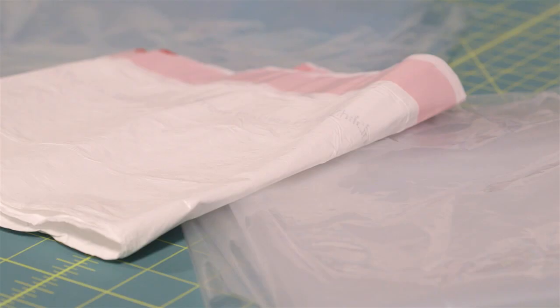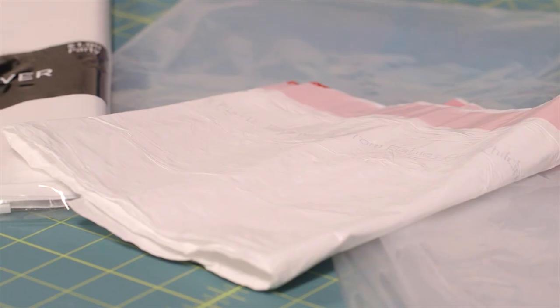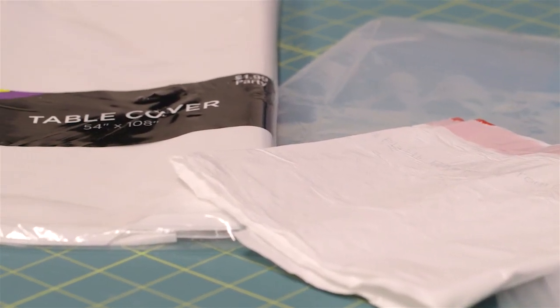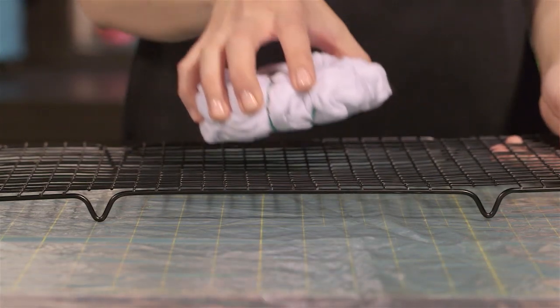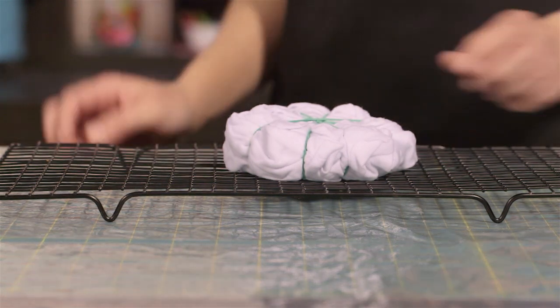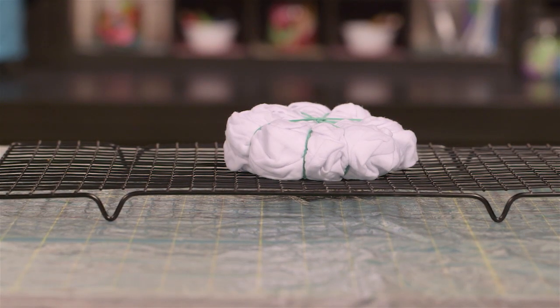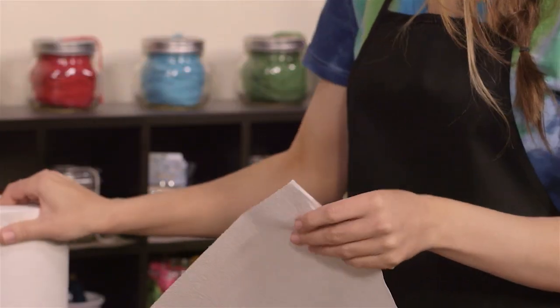Tie-dyeing is very messy. Protecting your clothing, skin, and workspace is crucial. Start by covering your work surface with a plastic sheet — this could be a plastic tablecloth, plastic wrap, a drop cloth, or even a trash bag. For most techniques, you'll want your fabric to be raised off the table so the dye can drip all the way through and off of the fabric. An easy way to do this is to place a cooling rack in the center of the plastic. I recommend laying down a few paper towels under the rack to catch the excess dye as it drips.